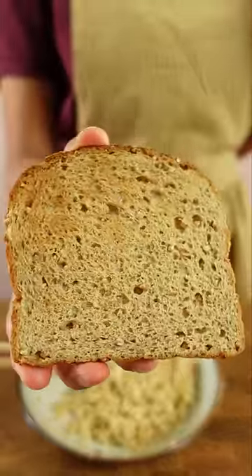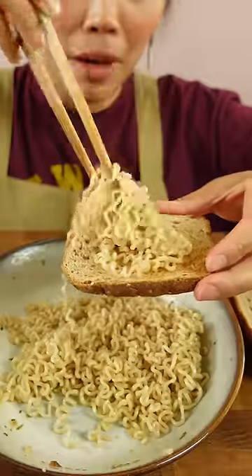But as promised, try it with this — we're making an instant ramen sandwich. Also, my sound got messed up, so I'm gonna be talking over myself talking.